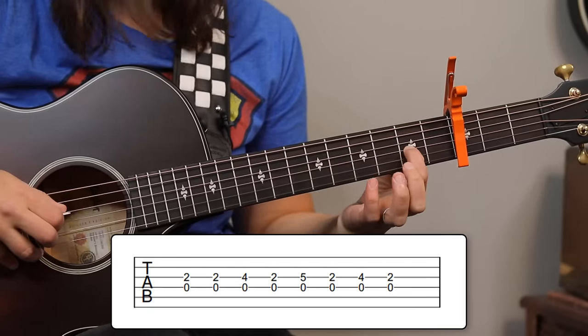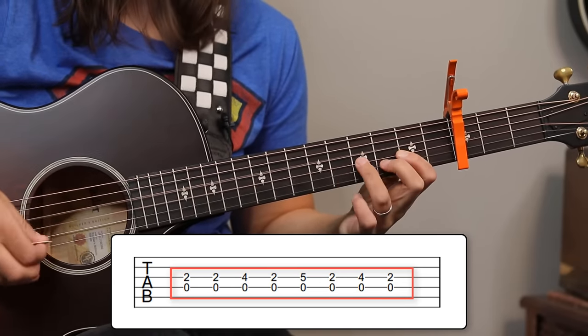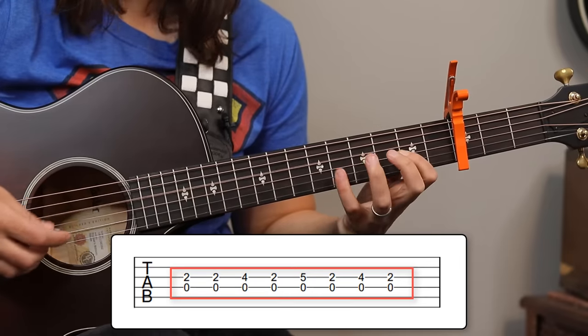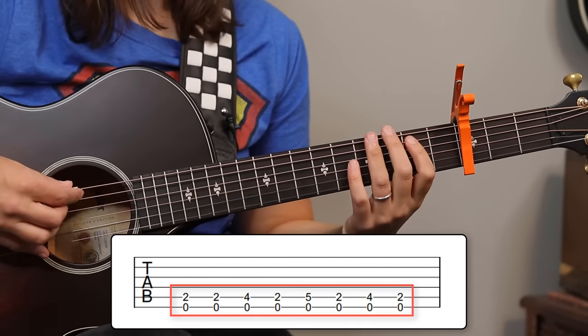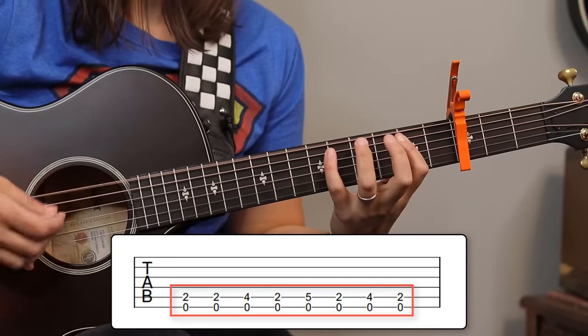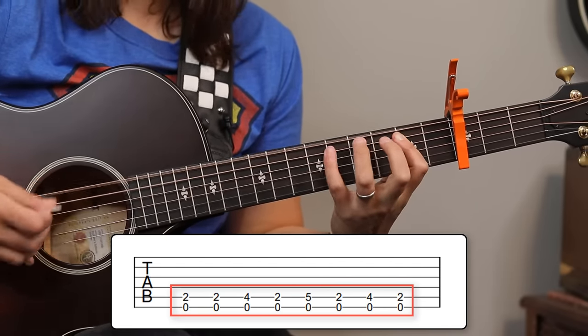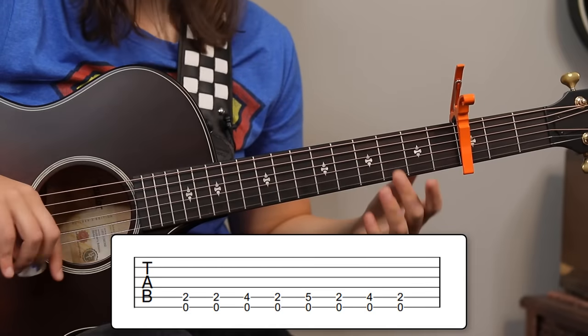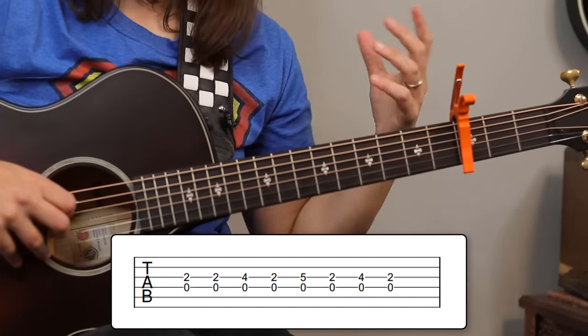We're going to copy that pattern for all the other chords. When we play a D chord and move our finger down to that G string, it's the same movement, same pattern. Same for the E chord up here. So what we're going to do is practice going between A, D, and E.